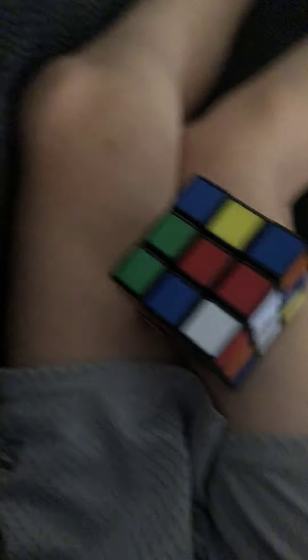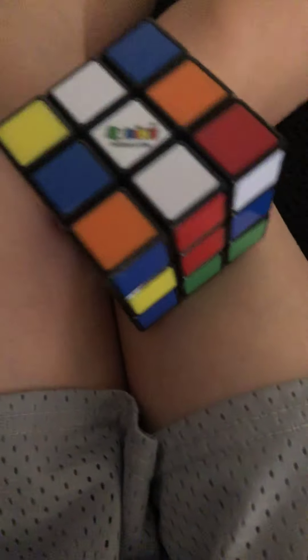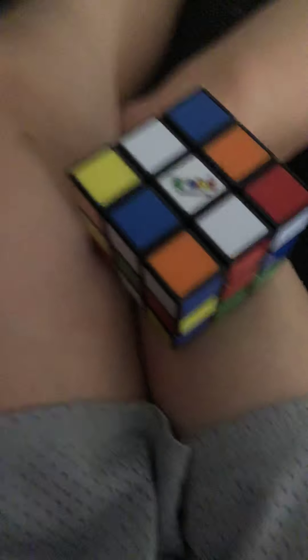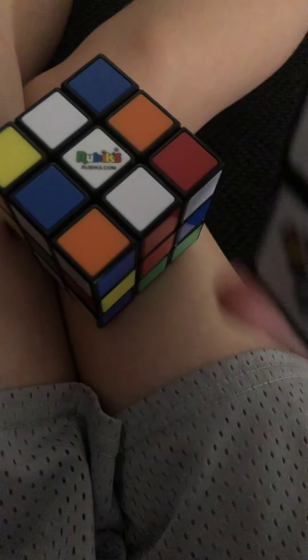What's the logo? It's supposed to be the logo. The logo's right here. The logo's supposed to be on every center. No, see? Not in the center — just one.